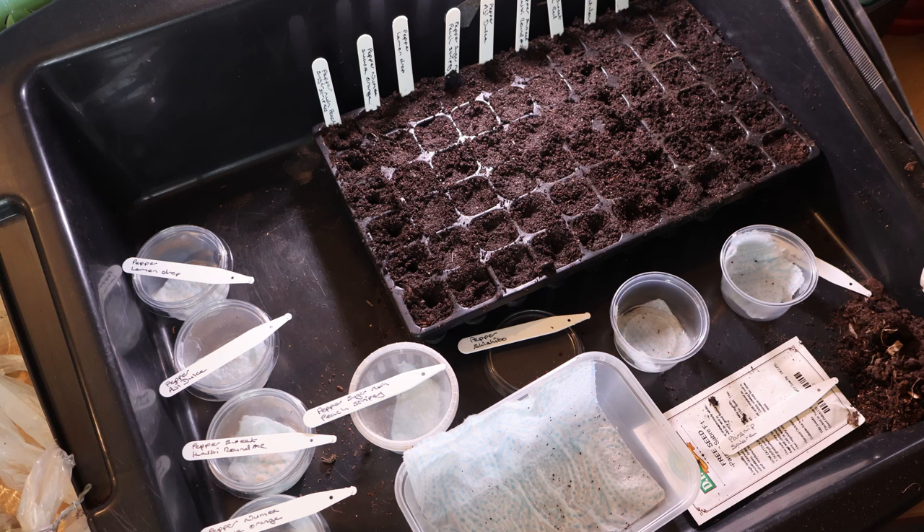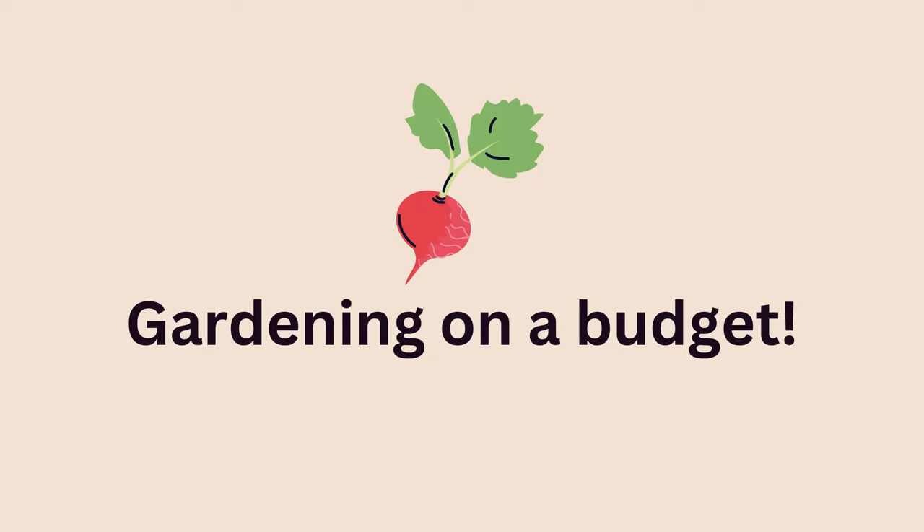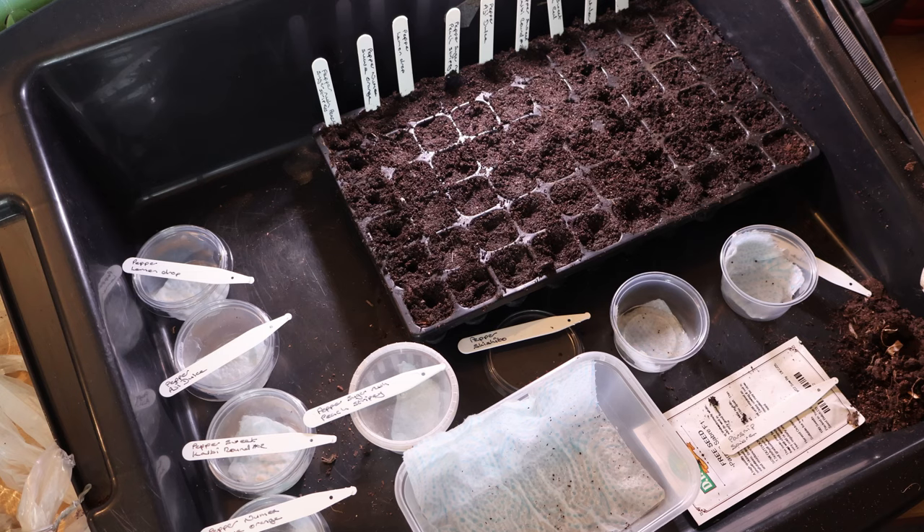Well, I need to start them early indoors, and there are all kinds of tips and tricks for you to be able to do that. But what if you're on a budget and you can't afford to be running electric to run heat mats and propagators and all of the other tips out there for getting them started early? Stick with me because I'm about to show you a tip for getting your peppers and other seeds to germinate really quickly without any of that.